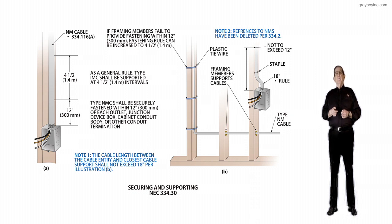So we wouldn't be looking at IMC cable — that's intermediate conduit. We would be looking at non-metallic sheath cable, so that's kind of a little slip of the tongue there.